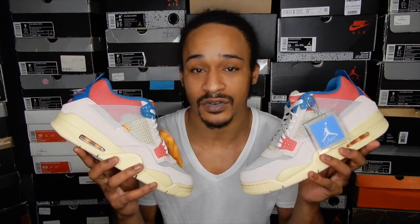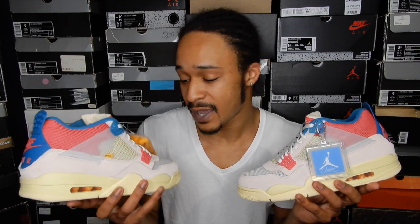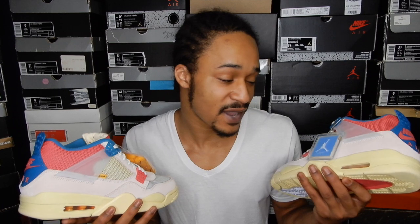What's up everybody, it's Sneak Ahead at Emchex. Today I'll be reviewing these Guava Ice Union LA Jordan 4s that released August 29th. I know the Jordan Union Collection is scheduled to release on the Sneakers app on October 16th, but I didn't see these as part of the lineup, so I don't know what that's about. Either way, both pairs of the Union 4s got real controversial colorways, so I'm excited to take a close look at these and see what all the talk's about.